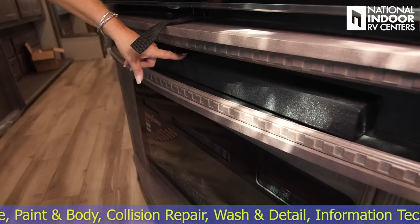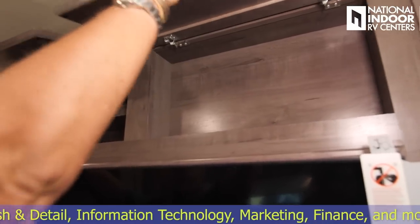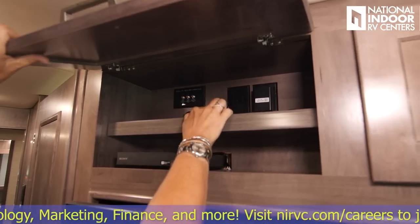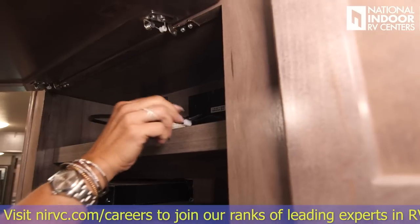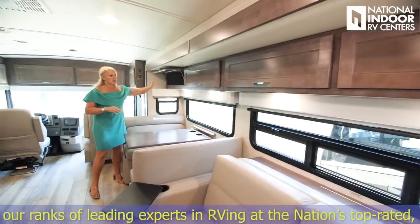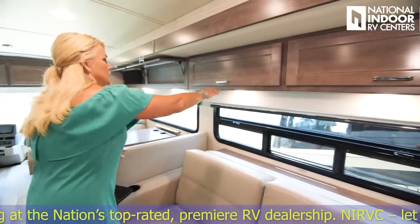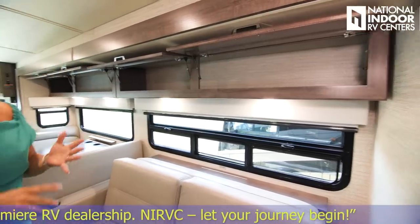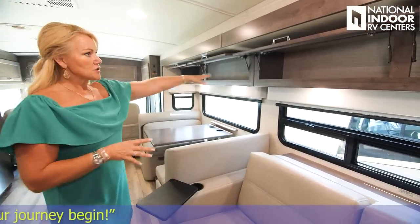Right below the TV is the Samsung sound bar, and just above the TV is a storage compartment and the AV compartment with a 110 outlet, satellite receiver connections, Blu-ray DVD player, and HDMI cord. Look at all the storage above the dinette and sofa — no divider in the middle, so you can really get a lot of items up there. Just below the cabinets is the light panel for the living room area. You can also option in theater seating — give National Indoor RV Centers a call to go over standard options and add-ons.